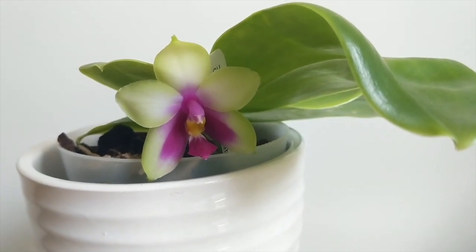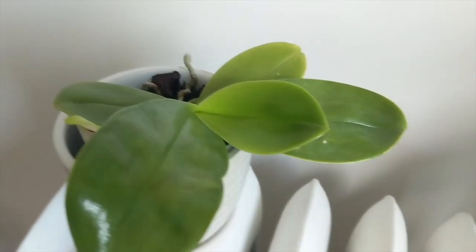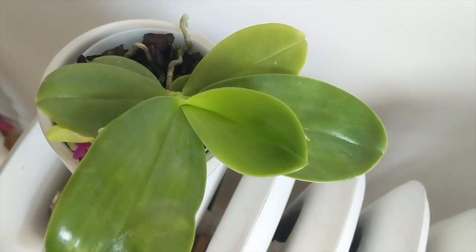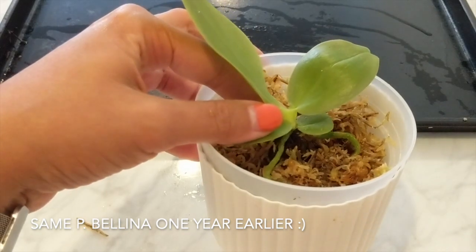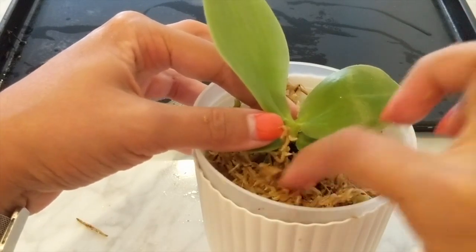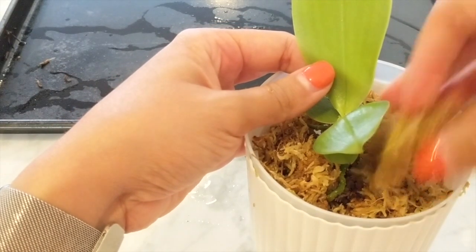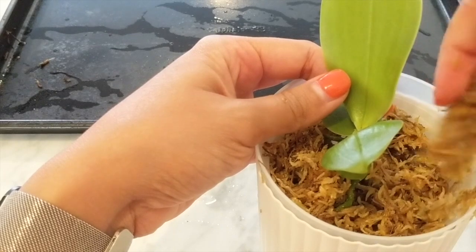These orchids usually come from very hot and humid environments, as you can imagine from the name summer blooming phals. They like temperatures warm to hot, so they usually grow very close to the equator where it's very humid and they get a lot of water. I find that they're very easy to care for indoors if you can keep them moist, given where they grow. They're epiphytes in the wild, attaching themselves to trees, but if you pot them up they'll get sufficient humidity from the substrate you use to keep the roots nice and moist.